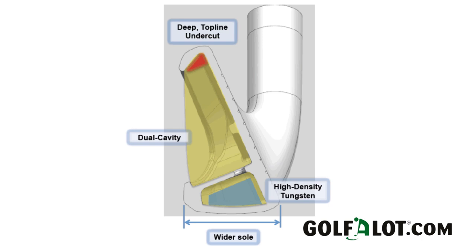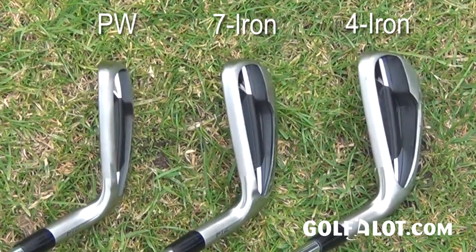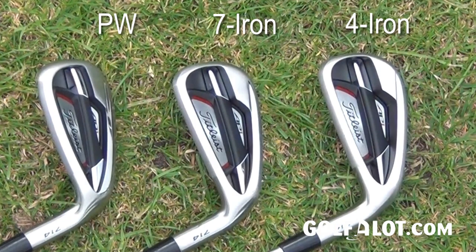In terms of specification of the set, the lofts are one degree stronger from seven down to pitching wedge. The rest are actually the same, and in addition now, with the pitching wedge being a lot stronger at 44 degrees, there are actually now two gap wedges: a W1 at 48 and a W2 at 52.